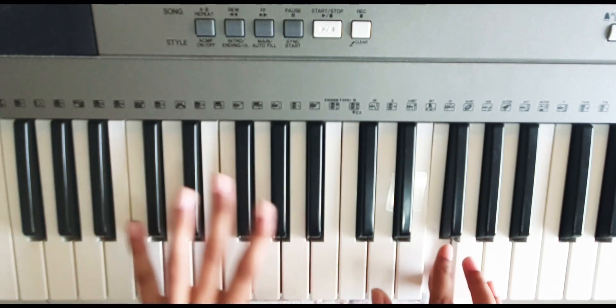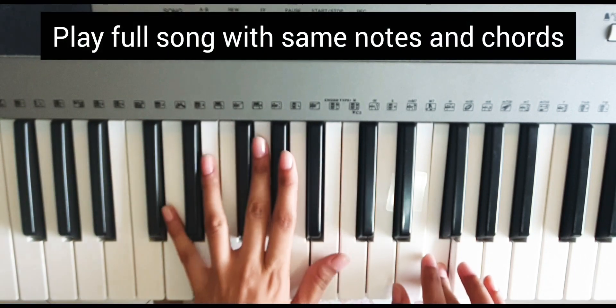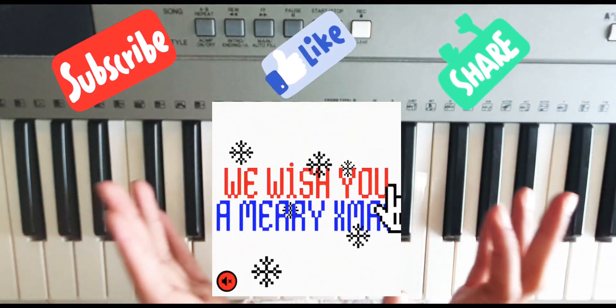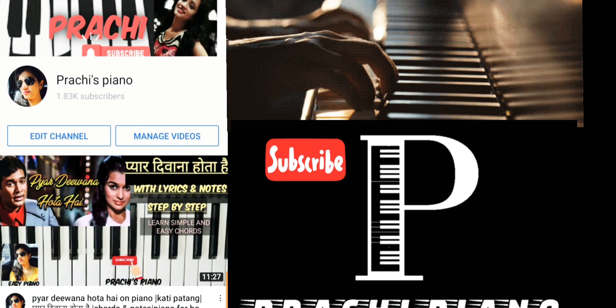Then repeat again — 'We wish you a Merry Christmas.' The whole tune will be played with the same notes and same chords. You will follow the same six chords throughout the full song. Merry Christmas, friends! We will see you in the next video. Bye!